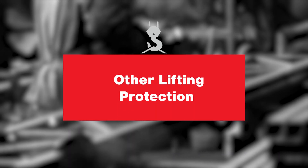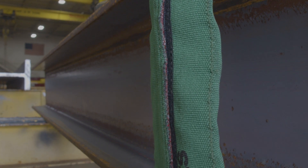Not only slings can use that protection — there are other uses, such as with shackles, where shackles used with chain, wire rope, and nylon also have protection. There are a number of other uses out there. Wood blocks can be used for wire rope and chain if you don't have a sling available.